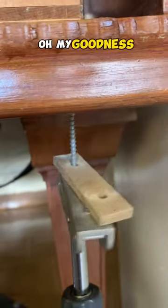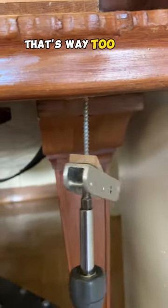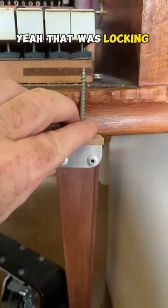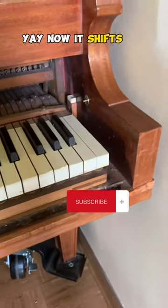Oh my goodness, when does this thing quit? That's way too long. That was locking the keyframe in place. Yay, now it shifts! We did it.